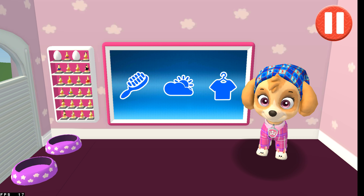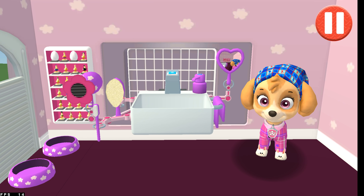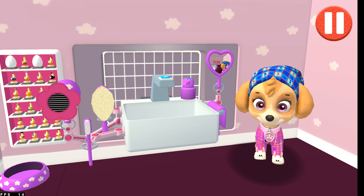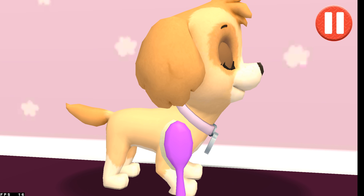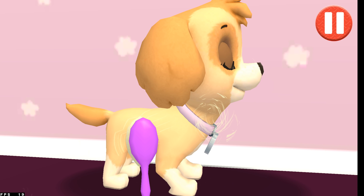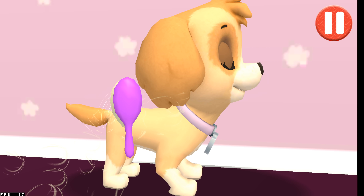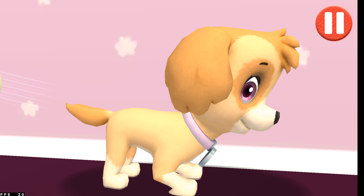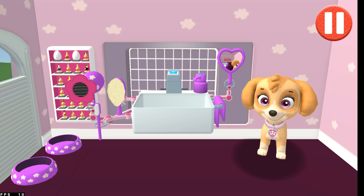This pup needs a good brushing. Tap the picture of the hairbrush. Tap the hairbrush by the sink. Tap and drag the brush over the pup's messy hair. That feels pawsome! And I look great!